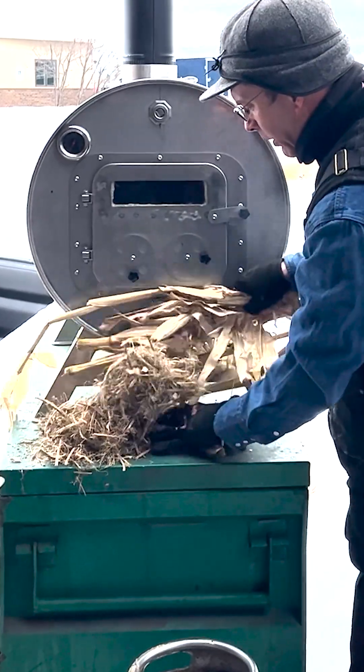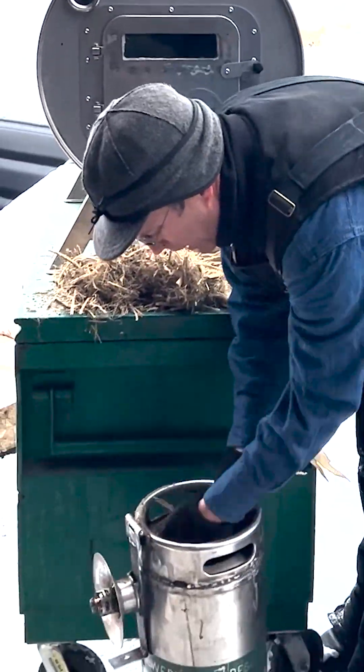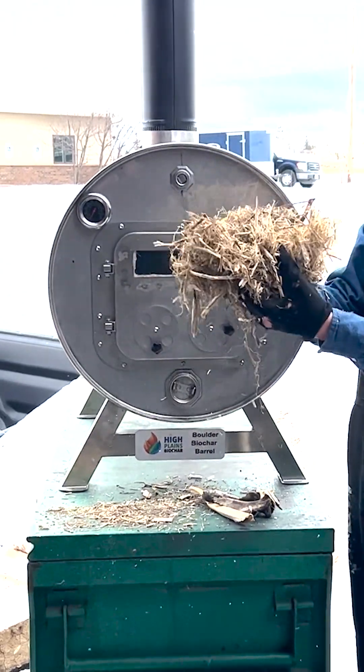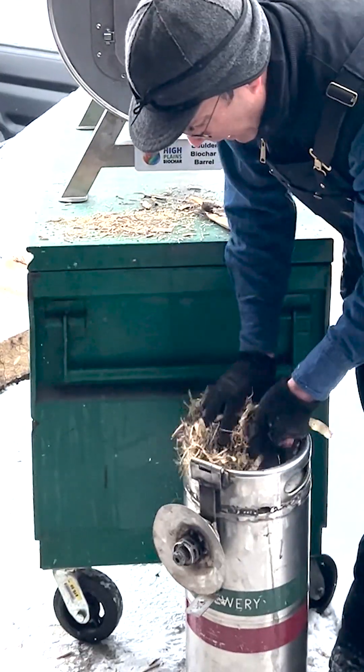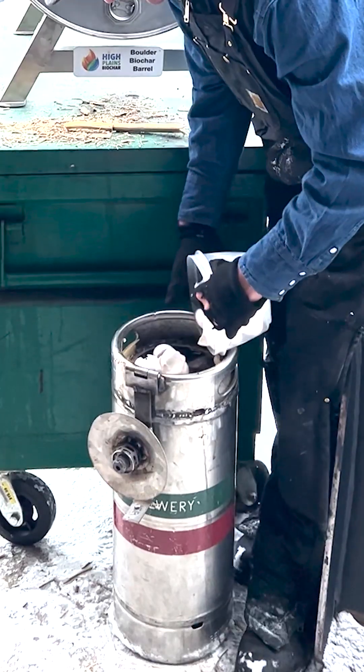We're gonna add some other material in here. We've got some corn stalks — we're gonna go ahead and stuff those in here. We've also got some hemp stalk, this is a shredded hemp stalk, so we're gonna throw that in there too. That'll make some nice biochar. Deer bones. We're gonna add some eggshells in here as well.